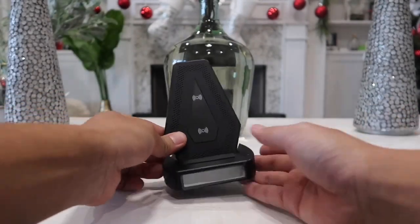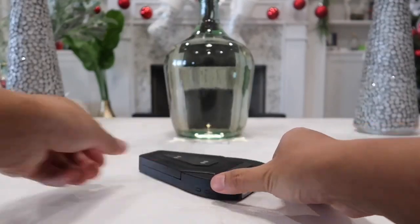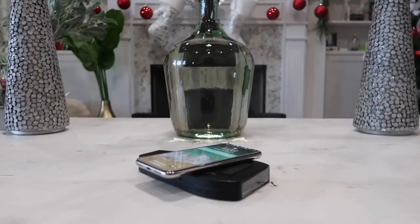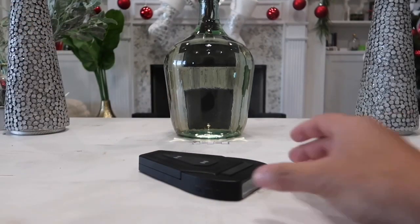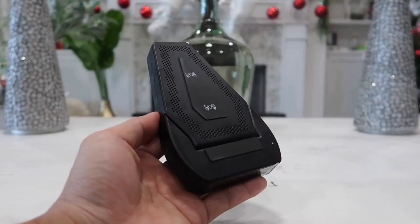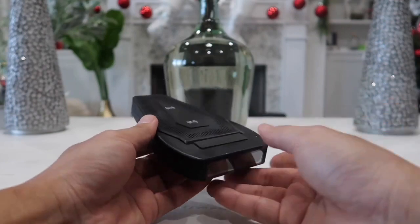You don't have to raise it up — you can just leave it flat and sit your phone right on top and it will charge your phone, or it will also charge any other wireless charging devices that you have. When it comes to the details, I really think they put a lot of thought into designing this product.